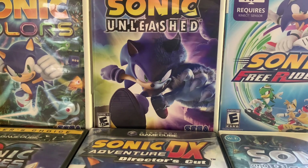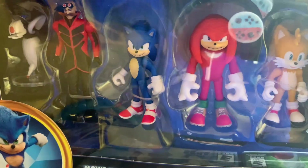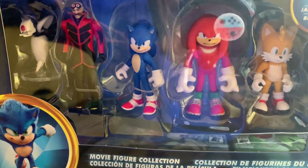Greetings, friends. I am Super Sonic Advance, and today we will be reviewing the Sonic Movie 2 2.5-inch figure pack. I recently found this at Target. Really happy to review it.